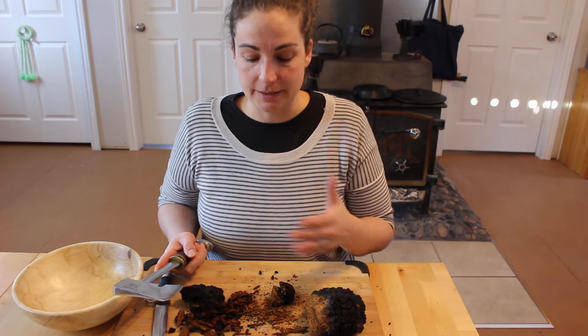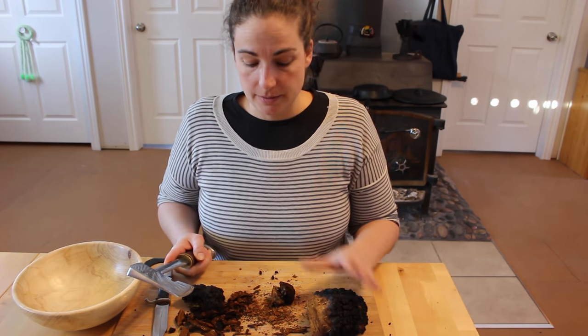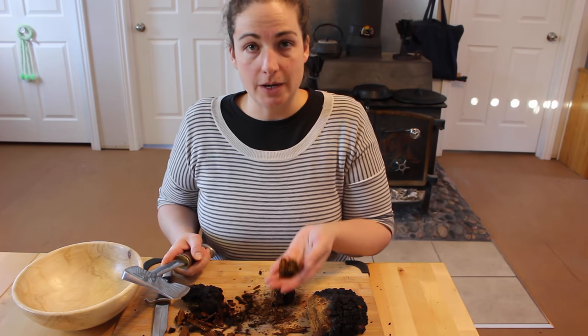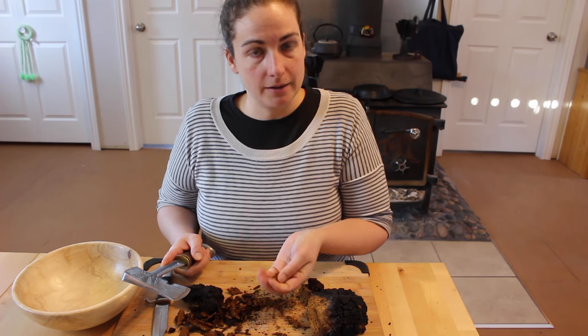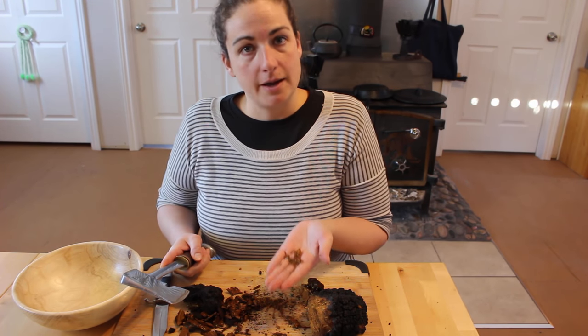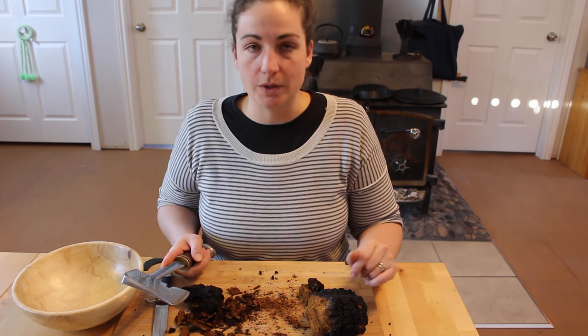So there you have it — the next step to processing your chaga in order to make tea. The stuff that's new, you've got to dry it first. The stuff that's old is already dry, and you can put it right away into your coffee grinder, then into your tea, and then you can have some wonderful chaga tea.